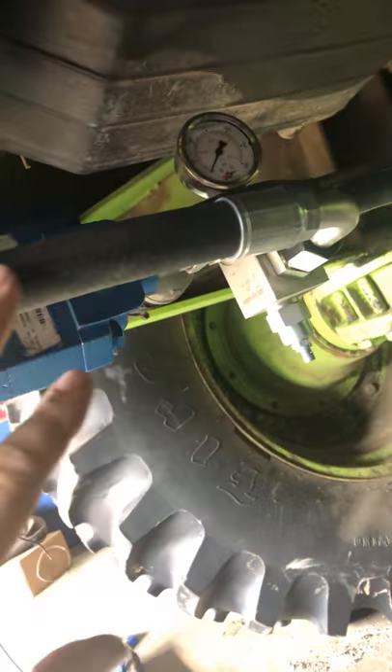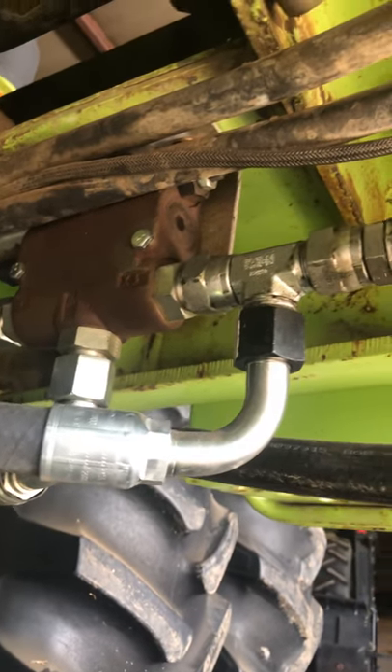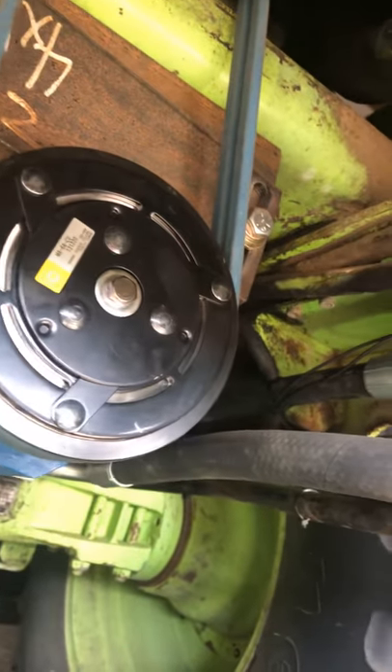Then this other line here is your pressure bypass for if you're over relief, and I just teed it in right there. Those lines run up through a hole here and they dump back into that cross up top. I did have to knock the tach magnets off of that crank pulley — you can see where our hub's bolted up. I've got to get that sorted so I've got it to tach again, but that's not the worst thing.